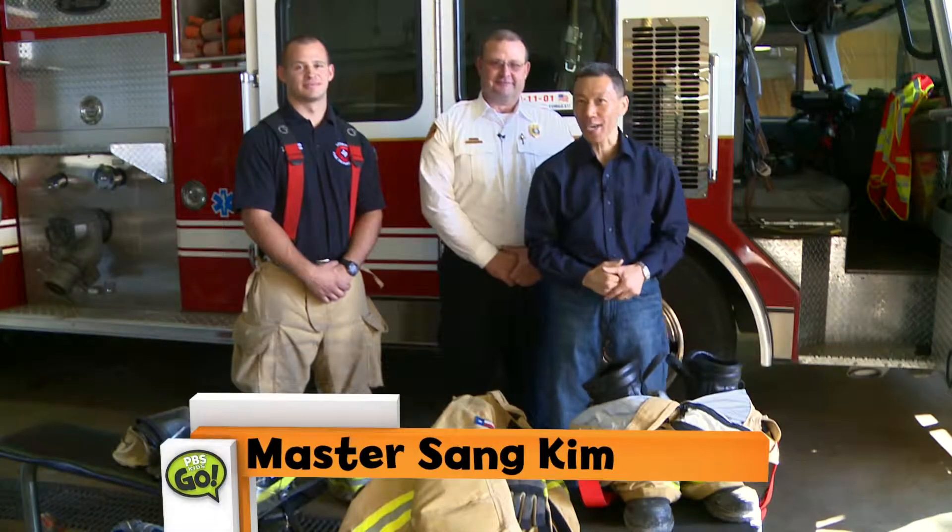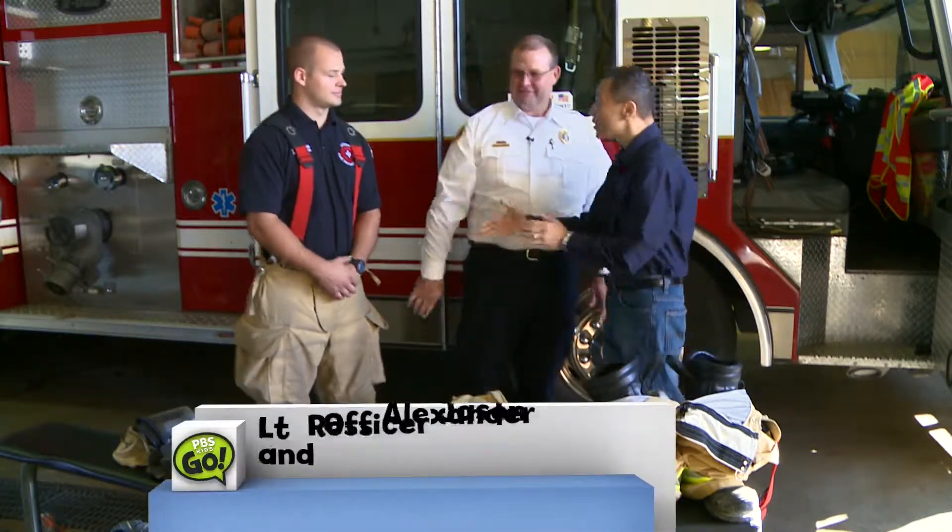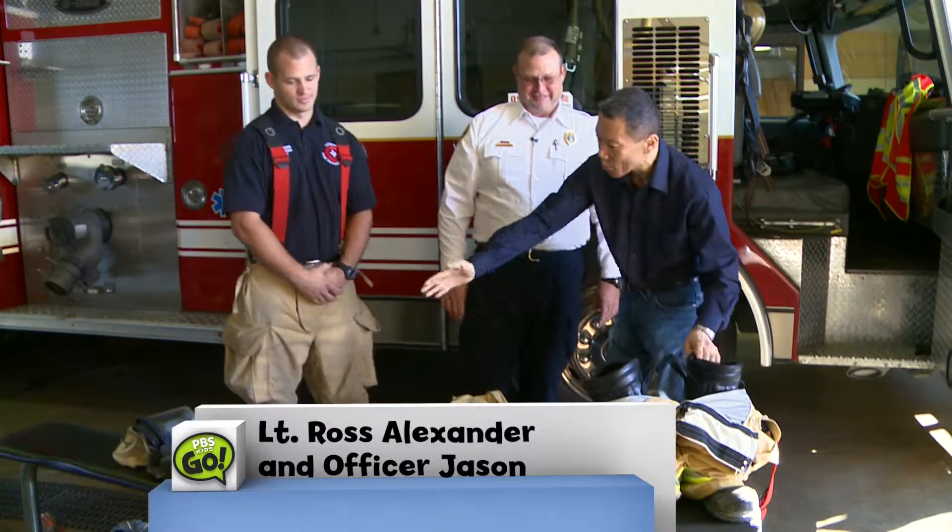Hi children, I'm Master Son Kim and today we're going to be learning about fire safety with my good friends, Mr. Ross. Welcome. Mr. Jason, what is all this equipment here?